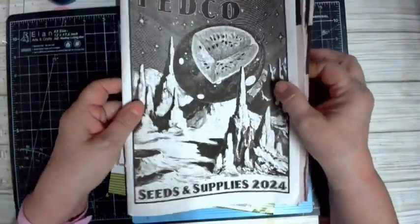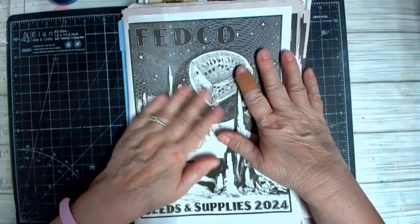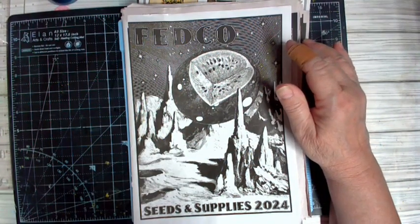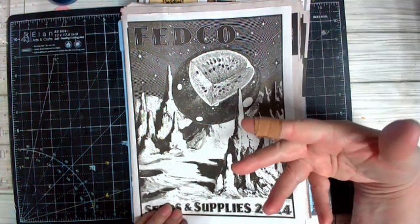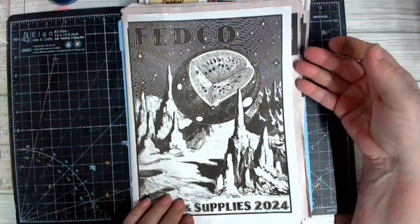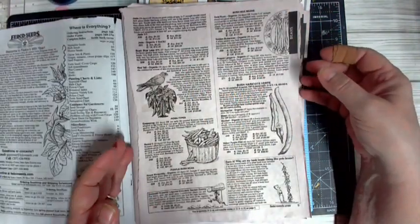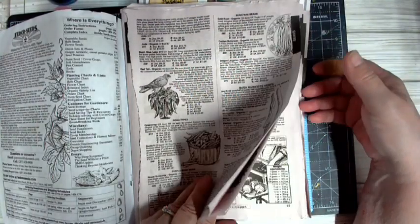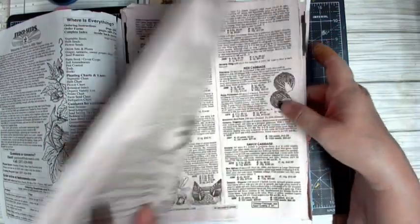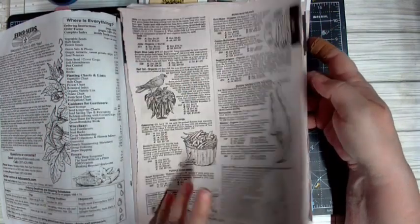We have an open collab coming up. This is the seed catalog we'll be using for the project — it's from fedcoseed.com. I'll put a link in the description box. You can download it or order the black and white version. Order now, as it takes up to four weeks to be delivered, and the project starts in April.